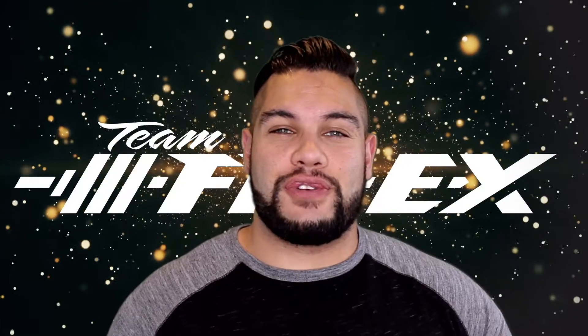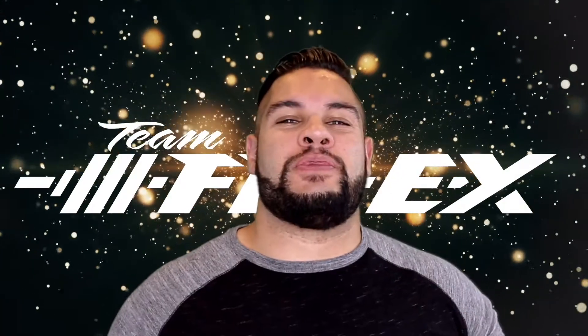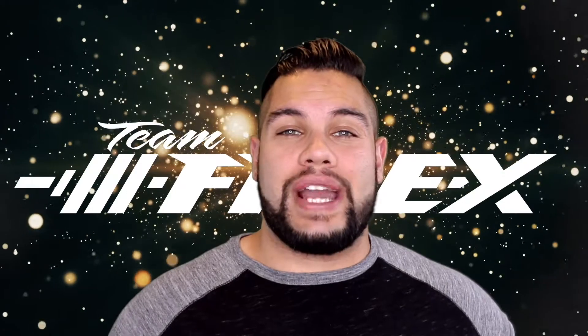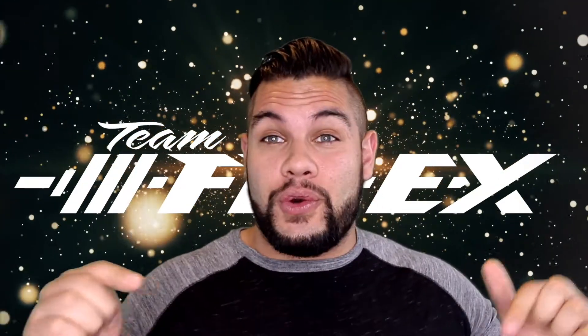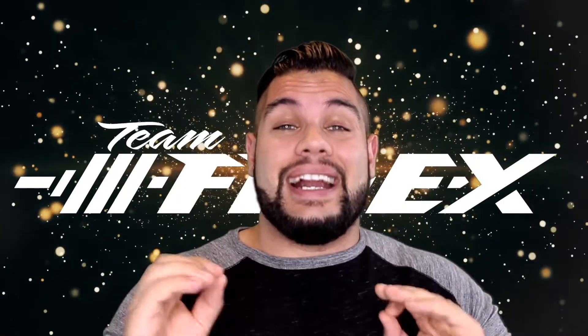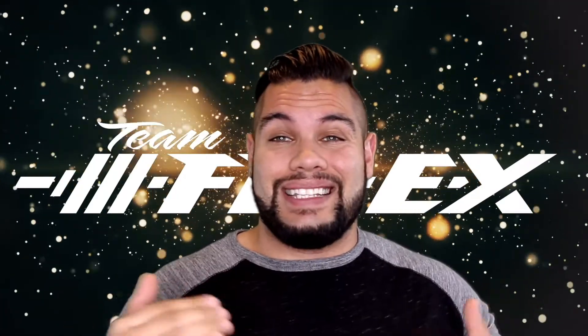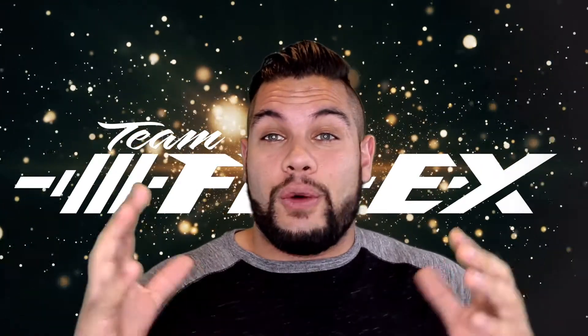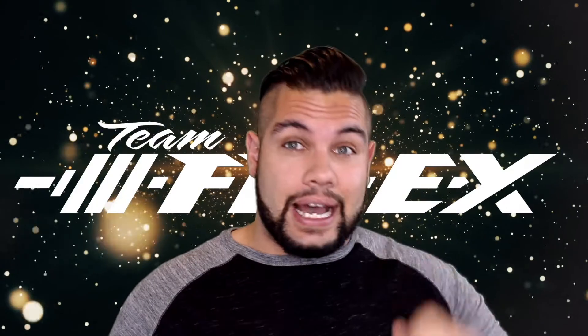Hey FitFam, it's Coach Rod from Functional Flex. Thanks for being here and checking out my channel. Please make sure you subscribe — I've got tons of awesome content you can't get anywhere else, YouTube is the only place I'm doing it. And if you get anything out of the video, please share it. I'm not monetizing these or anything, I just want to get more people the right information.